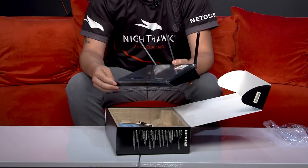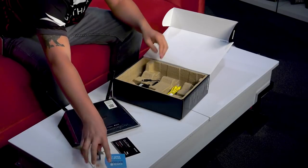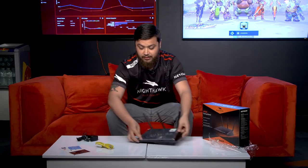We have all the login information on the top. Within the box itself, you have some of the installation guides and handouts. You have your power cable as well as your ethernet cable — you can never have too many of these, they come in handy. That's pretty much all you get within the box itself, but that's all you need to really enhance your gaming experience.